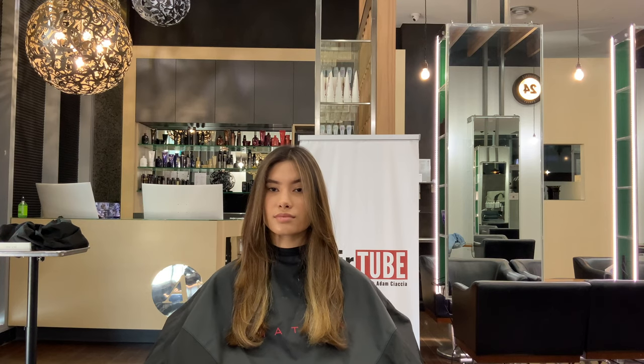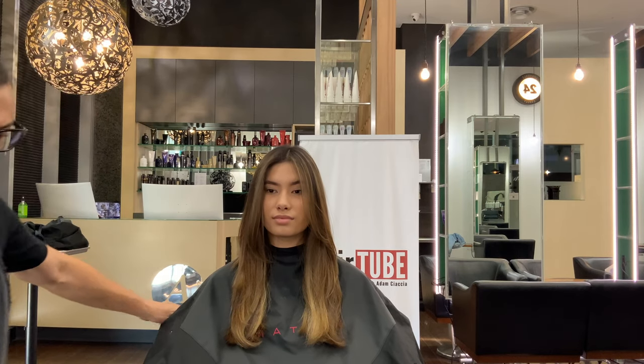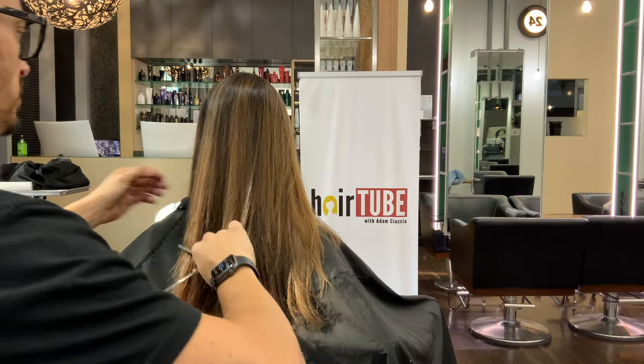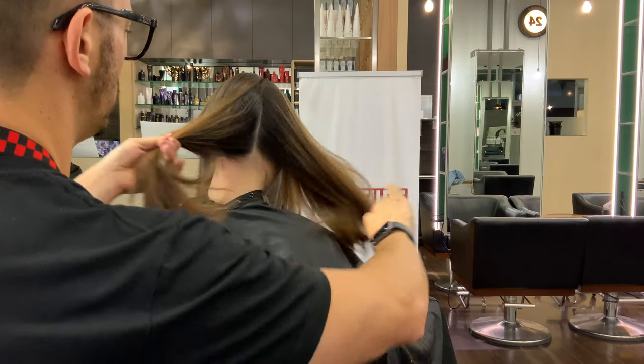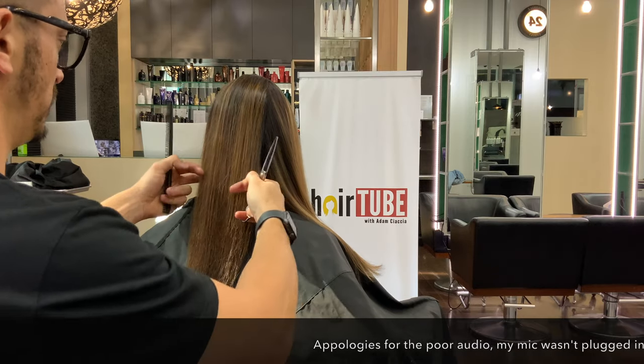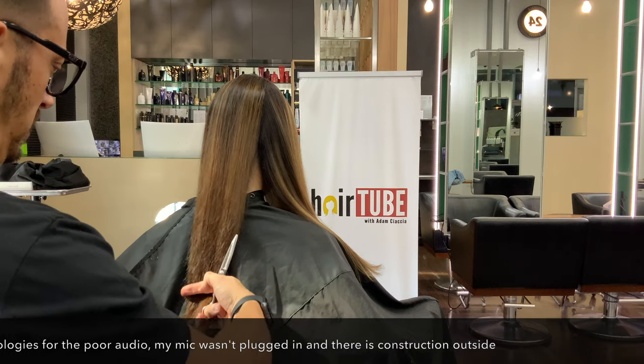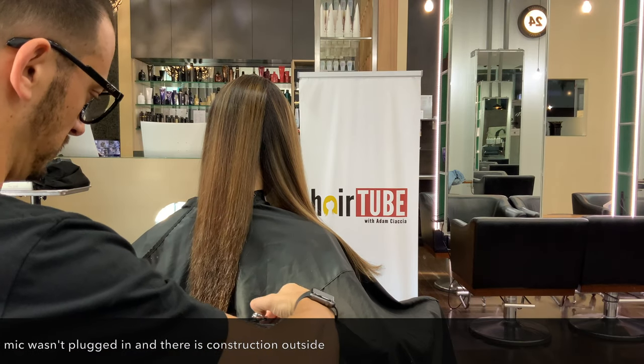Colour's done — time for what I would call not even a trim. I would describe this as editing Sarah's haircut. Let's start from the back, because I've got a rectangle section straight down the middle here, and I'm just going to very gently nick those ends off — edit those ends as I suggested.